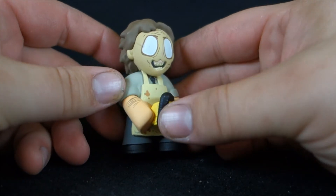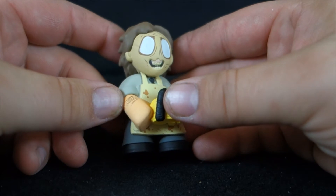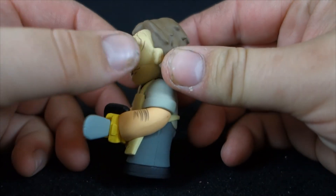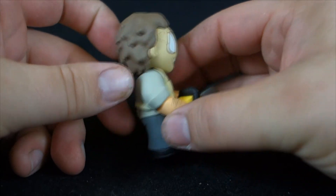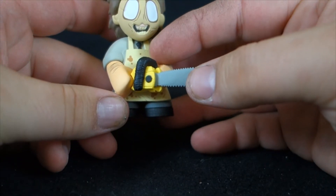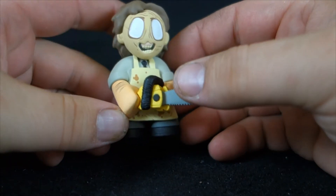Next up we have Leatherface, and this is one of the larger figures like Pennywise was. He's pretty cool looking. I like the face, but it looks like they might have reused it from one of the Walking Dead figures because it looks more like a zombie with the lips peeled back than a mask. There are some stitching pieces on here that kind of help the look, but these aren't painted — there should have been a wash on them to make them stand out. He has spiky little hair, good detail on the back with the strap for his apron, little pockets, his tie, a bloody dirty apron, and his chainsaw, which is really nicely done. I even like that they put hair on his arms — that's a nice touch. Pretty nice little figure overall.